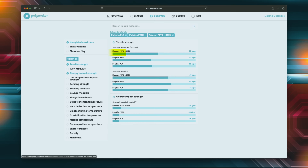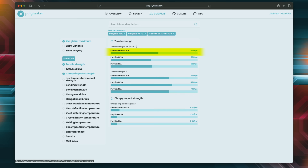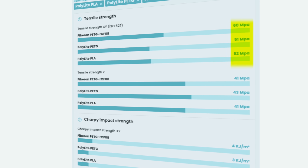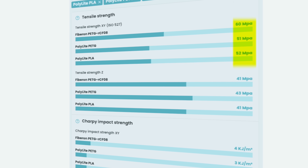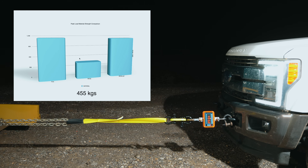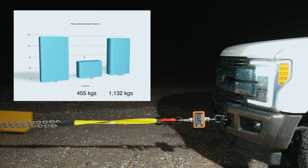This absolutely blew my mind — the last result I expected. Based on everything we know about these materials, carbon fiber PETG should have been the strongest. Polymaker's own data shows PETG recycled carbon fiber has the highest tensile strength in a standardized ISO 527 tensile test, with PLA and PETG right behind it. So on paper: PLA is strong but brittle, PETG is ductile but slightly weaker, and PETG CF should have been the clear winner. But that is not what happened out here.